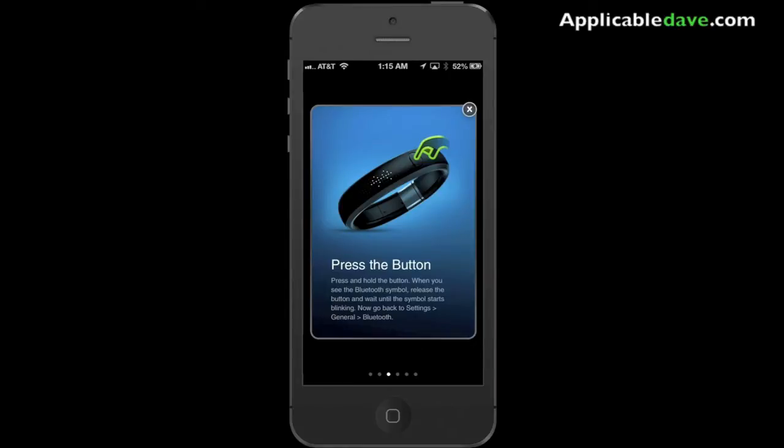Unfortunately, I don't think that they have this application available on any other platform other than iOS. So if I'm wrong, please correct me on that in the comments section, but I believe it's just for iOS. Once you get that downloaded, you want to make sure that your Bluetooth is on in your mobile device, and then press and hold down the button on your Fuel Band until you see the Bluetooth symbol.